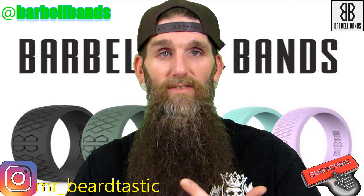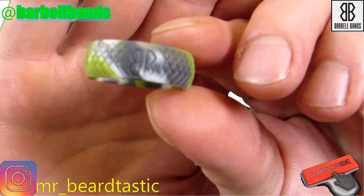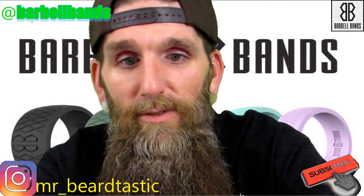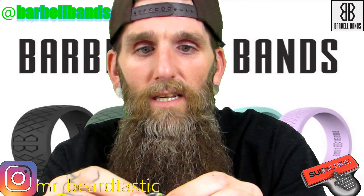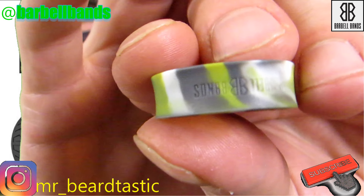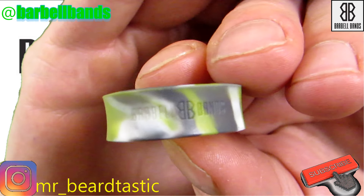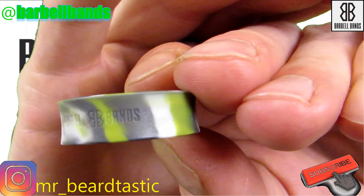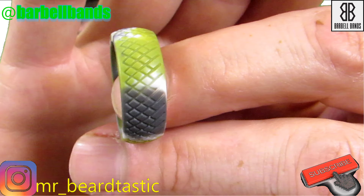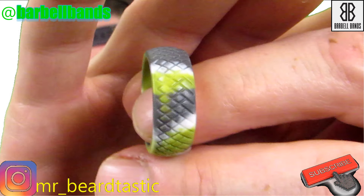I'll slide this off and show you — they're really comfortable. You can see it has their logo on there, and on the inside it's got their name imprinted. On the outside it's got a grooved pattern, and overall it's really not just a plastic ring — it's really comfortable.